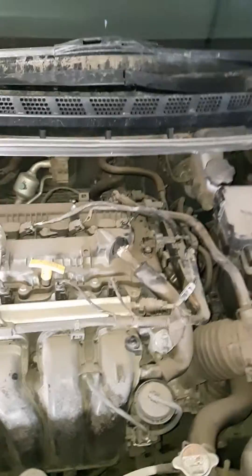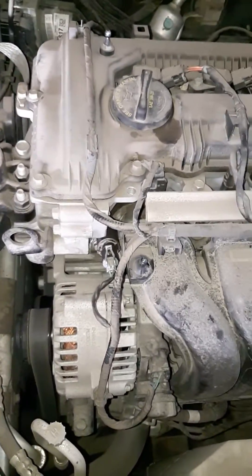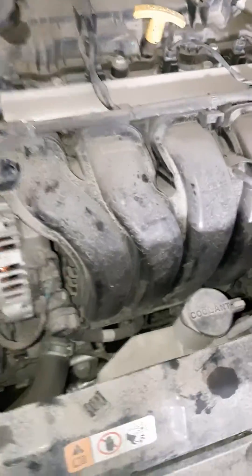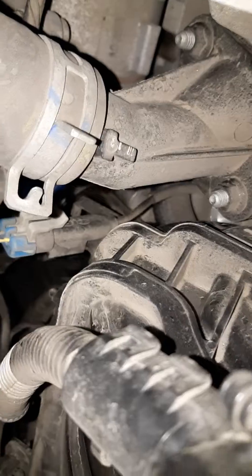Now that could mean one of three things. It could be either your cam sensor, your VTC valve timing control solenoid, or your crank sensor, which is down there. That's your crankshaft sensor.